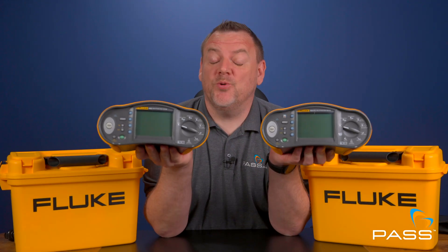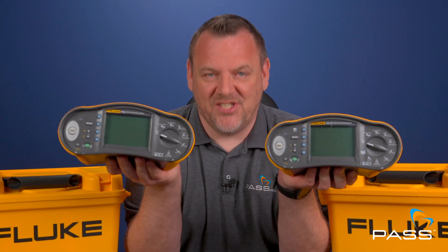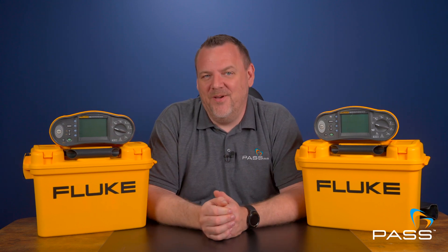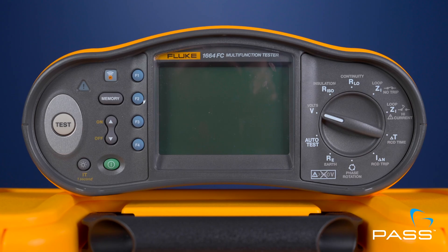If you're looking to find out what the difference is between the Fluke 1662 and the 1664, stick around. Welcome back to our channel, fellow electricians and test enthusiasts. Today we've got something exciting lined up for you — a head-to-head comparison between two powerhouses in the world of multifunction testers: the Fluke 1662 and the Fluke 1664. If you've been on the fence about which one is right for your toolkit, stick around because we're about to break down everything you need to know.